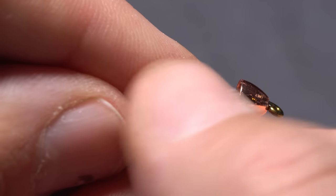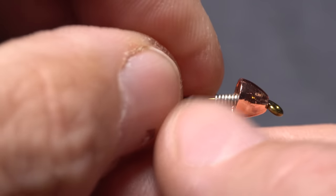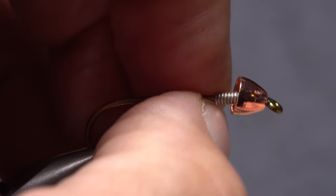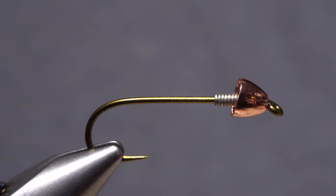Once it sets, you can easily tuck in the remaining wire tail without the wraps simply spinning around the hook shank. At this point, the conehead should be firmly locked in place.